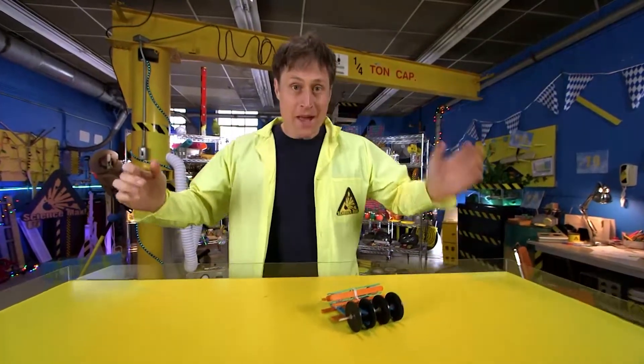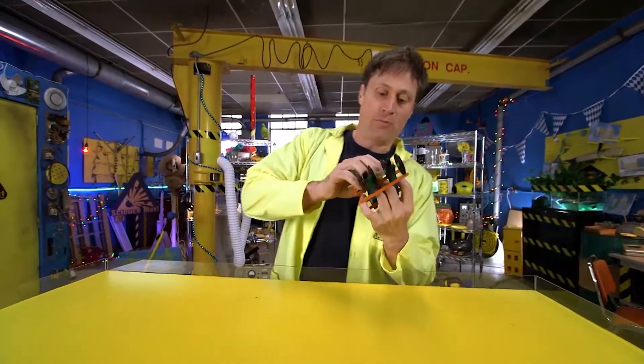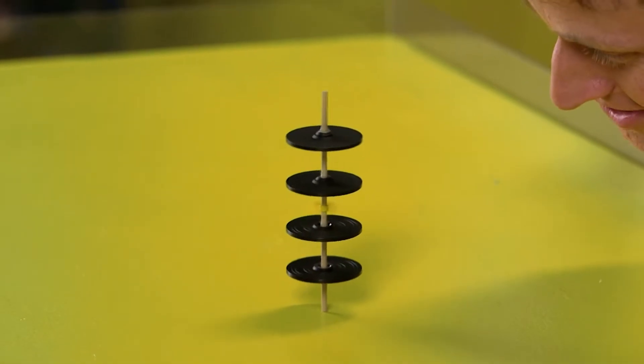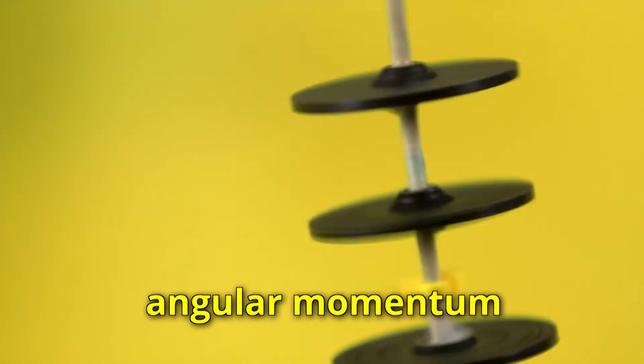We are going to make a gyroscopic whirligig. It spins and I don't, which is a good thing. Watch this — pull the string and it spins and stands on its end! Why does it stand on its end when it spins? Because of angular momentum, which we'll get to later.